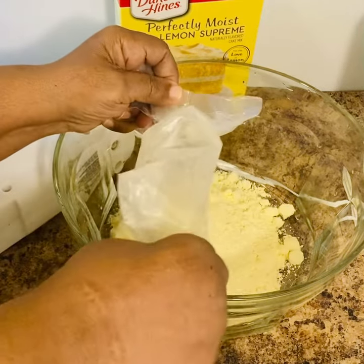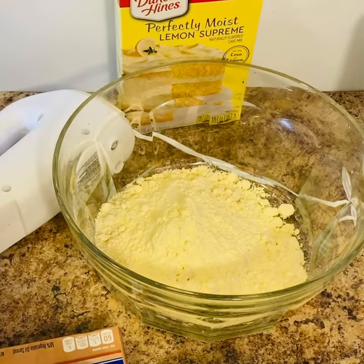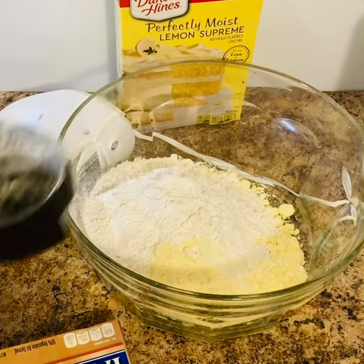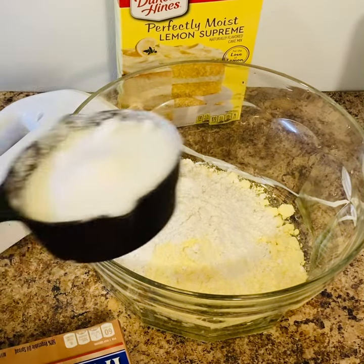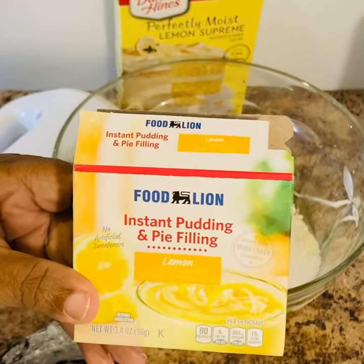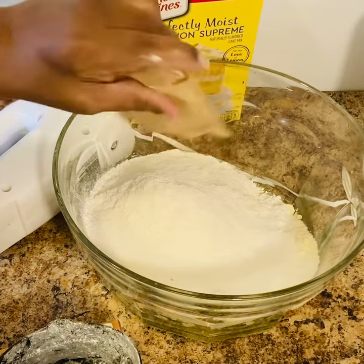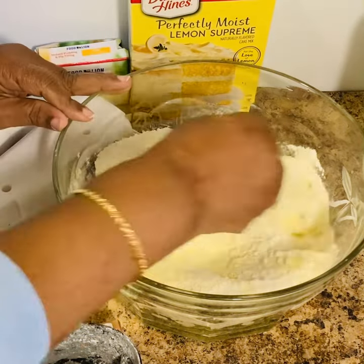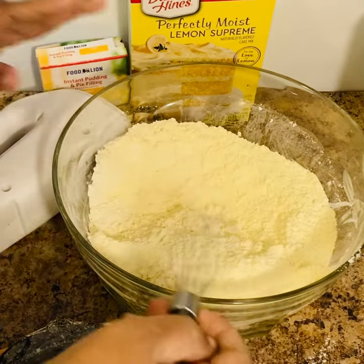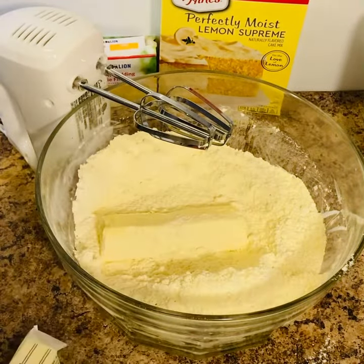Then I'm going to add one cup of self-rising flour and one cup of regular white granulated sugar. Then I'm going to add one box of lemon instant pudding and pie filling mix. Then I'm going to stir everything together and make sure that it's mixed really good.